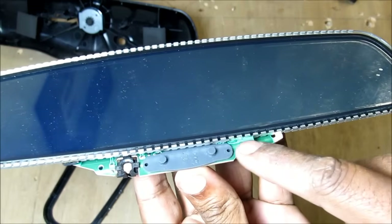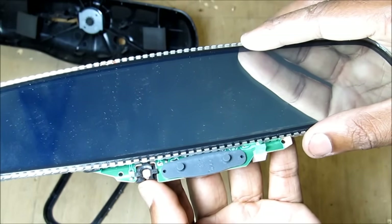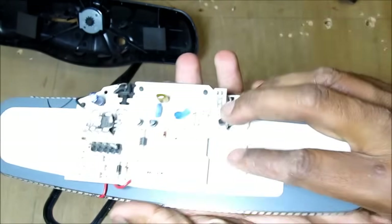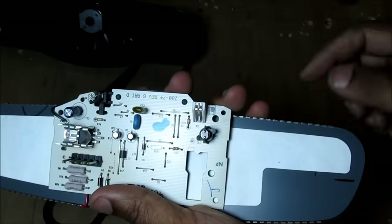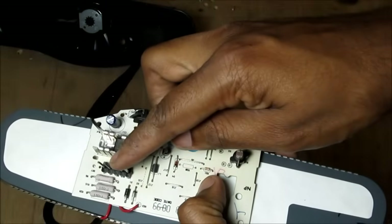Here on the front of the mirror we've got an LED, an on and off switch, as well as the rear light sensor that senses glare from vehicles behind. If I turn it over you can see the ambient light sensor that senses ambient light through the windshield of the car, as well as the 12 volt connector.